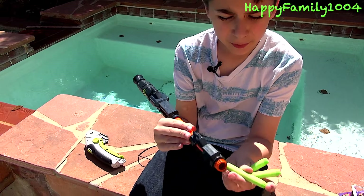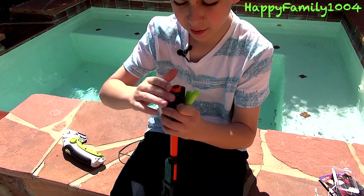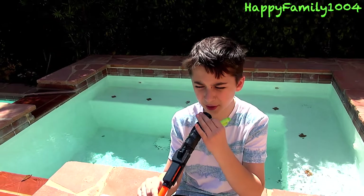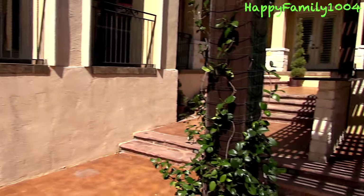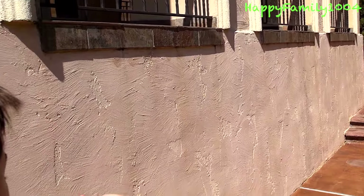So to fire it, you put the dart in the front and just let it go in there. Then you put your mouth on this end and blow. That goes far for a blowgun.